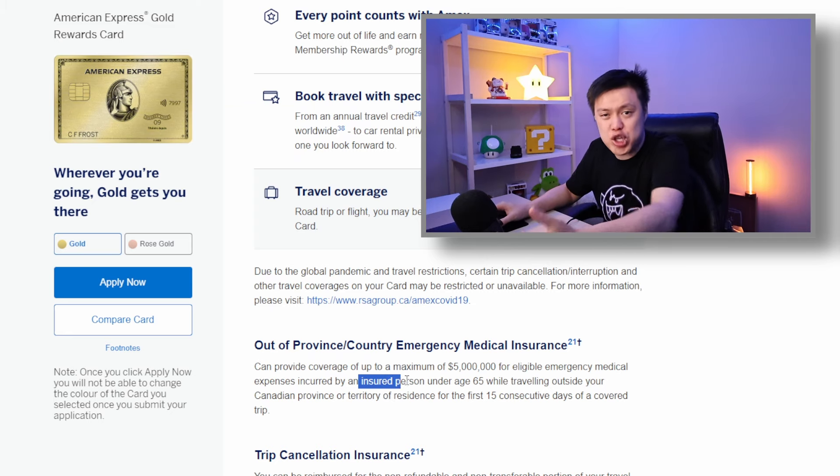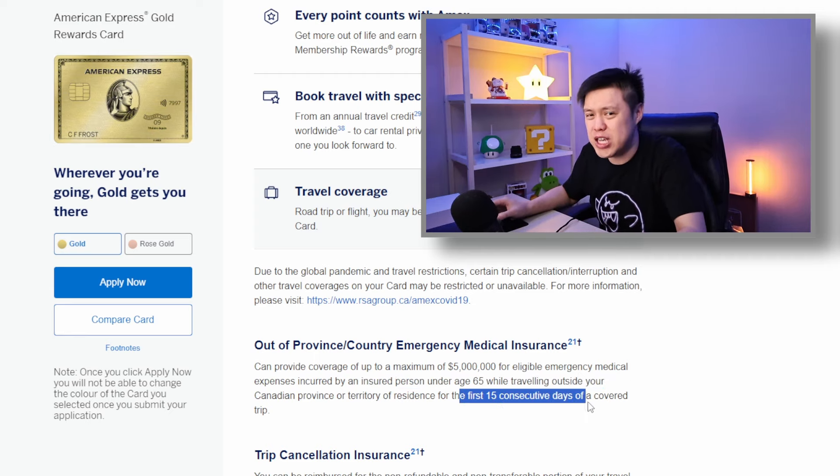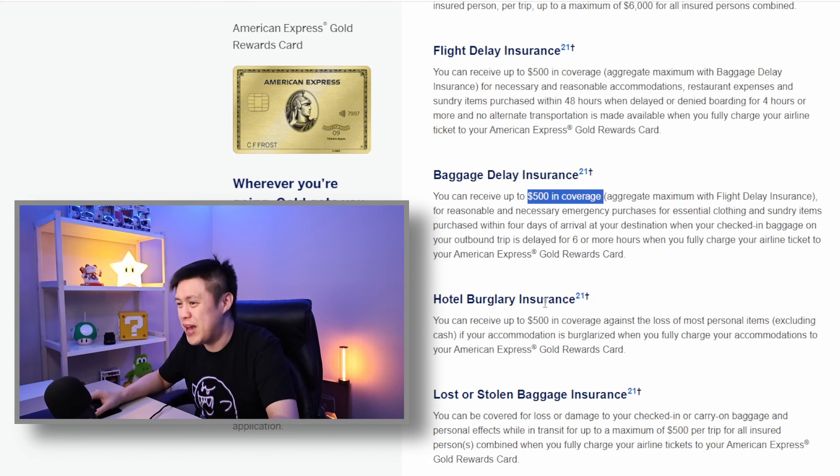What's most disappointing is that a lot of travel insurance coverages are not that good. Emergency medical coverage — the most important coverage for traveling — limits coverage to people under 65 and is only 15 days. If this card is supposed to be a travel card, why are the travel insurance coverages so disappointing? Also, $500 for flight delays, baggage delays, hotel burglary, and stolen or lost baggage is pretty disappointing — I'd expect at least $1,000 coverage for these categories, especially at $250 annual fee.